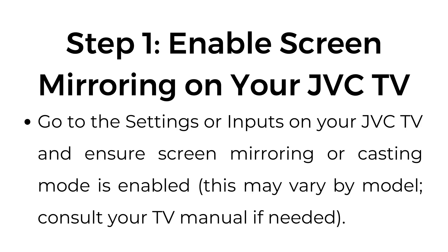Step number one: enable screen mirroring on your JVC TV. Go to the settings or inputs on your JVC TV and ensure screen mirroring or casting mode is enabled. This may vary by model; consult your TV manual if needed.